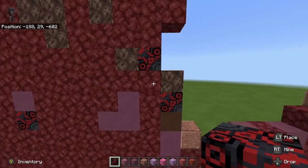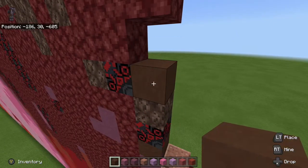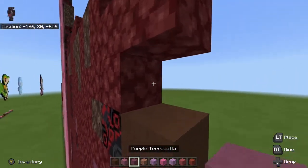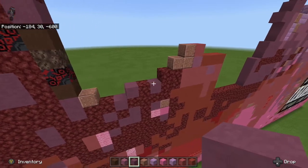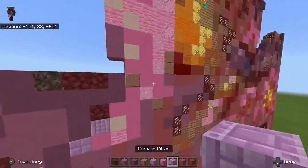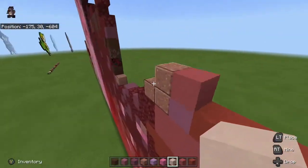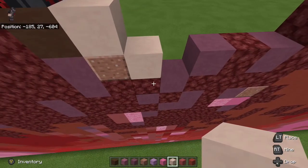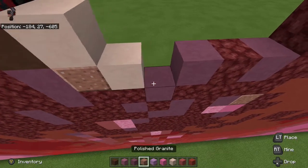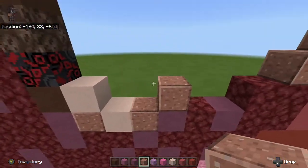Then take our brown terracotta and place that again on top of the soul sand. On top of that, take our purple terracotta and place that there. Next thing we're going to need to do is grab some white terracotta — there's some directly over here — and go one, two like that. Then on the right side of the two, place polished granite right here and place another one diagonal from it.